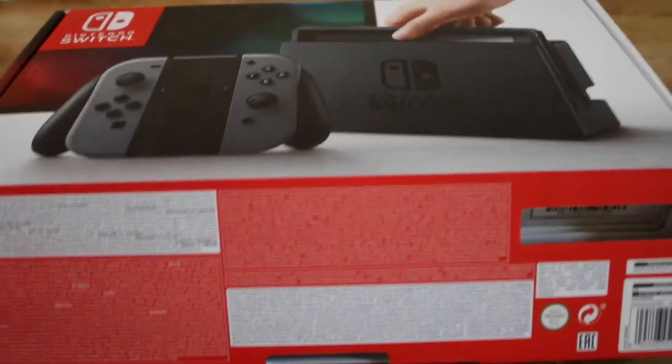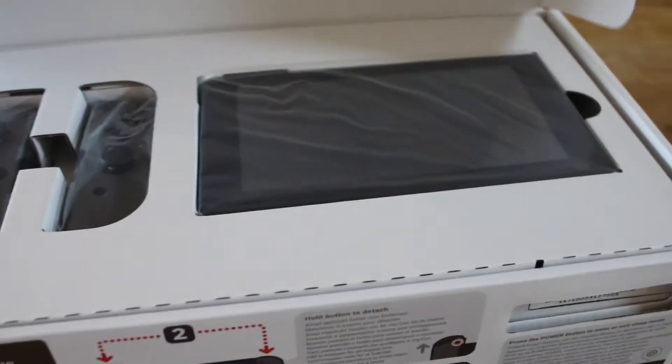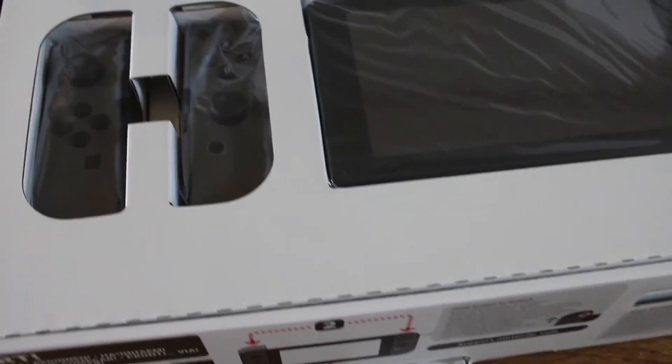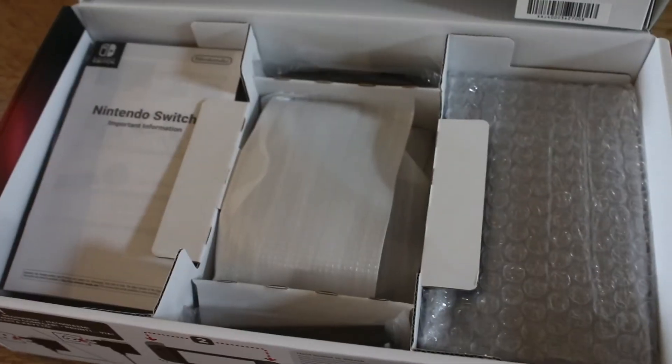When I first saw the box I was quite surprised at how small it was — a lot smaller than I was expecting. And once you get into it and open it up you see the Switch, which again is much smaller than I was expecting. The Joy-Cons are actually a decent size, but I just expected the screen to be a lot bigger.